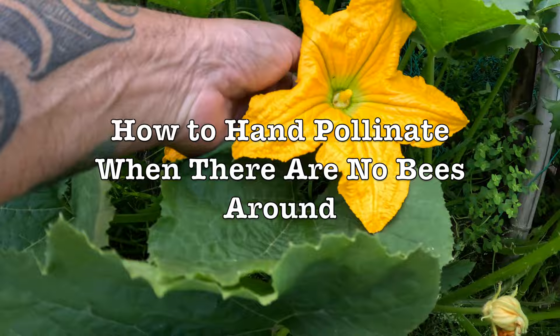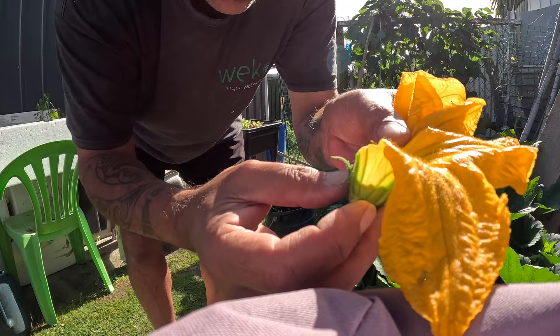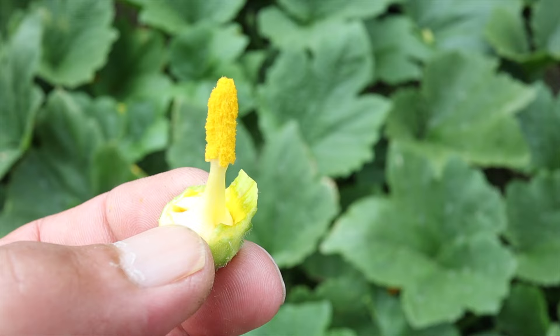All I do is get a flower — there's no bees around — and I just do this, off and on, to make it like a little paintbrush, like that.